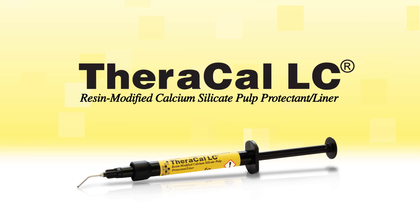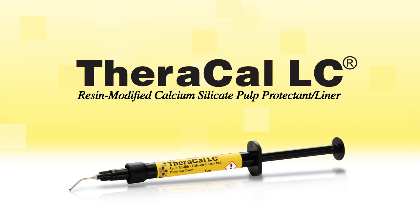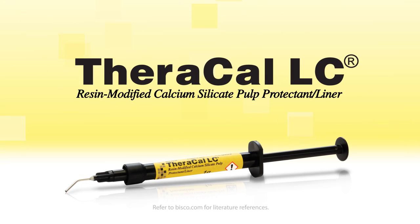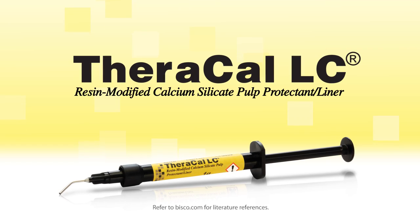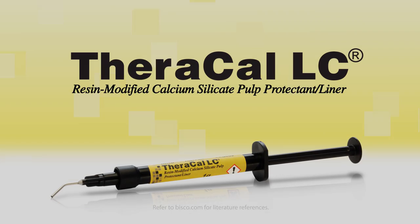Viscose Theracal LC is an alkaline calcium-releasing pulp capping and liner material. Literature concludes that calcium-releasing materials contribute to regeneration of dentin and promote healing by creating an alkaline environment.